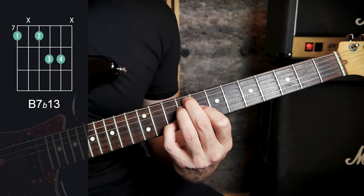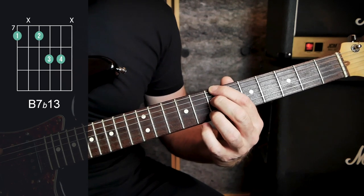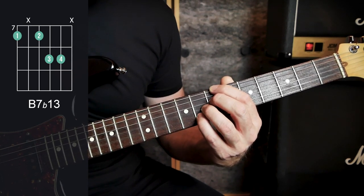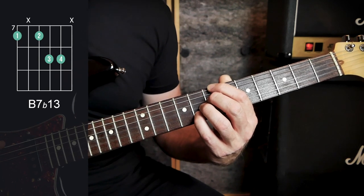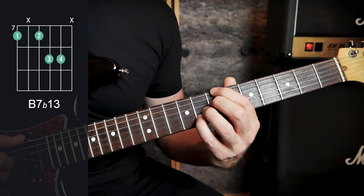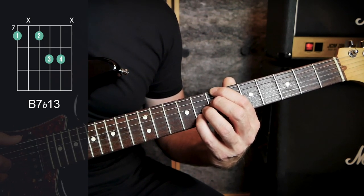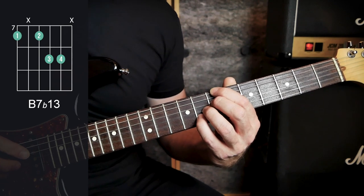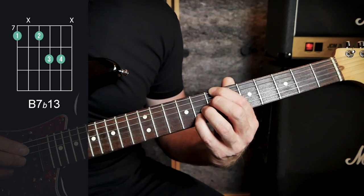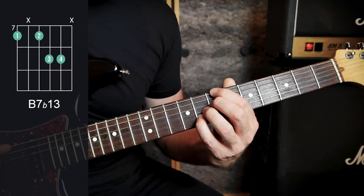We're going to look at a B7 flat 13, with the root note on the seventh fret — that's our B note. Second finger below it also at fret seven, and the third and fourth fingers both on the eighth fret on the second and third strings. With this chord, the thumb plucks the top string and the fingers play the fourth, third, and second strings. That is our B7 flat 13.